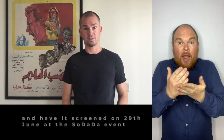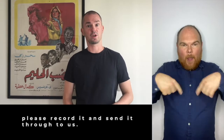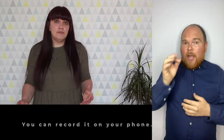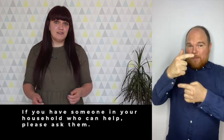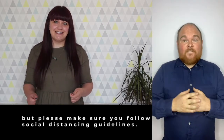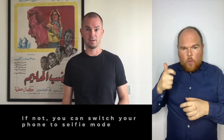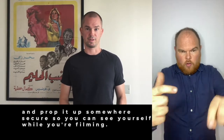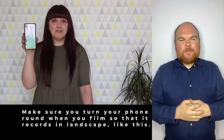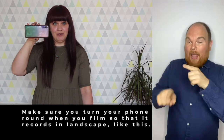If you want to share your performance and have it screened on the 29th of June at the So Dada event, then record it and send it through to us. You can record this on your phone. If you have someone in your household who could help, please ask them, but please do make sure that you follow the social distancing guidelines. If not, you can switch your phone into selfie mode and prop it up somewhere secure so that you can see yourself whilst you're filming. Make sure that you turn your phone round so that it records in landscape mode.